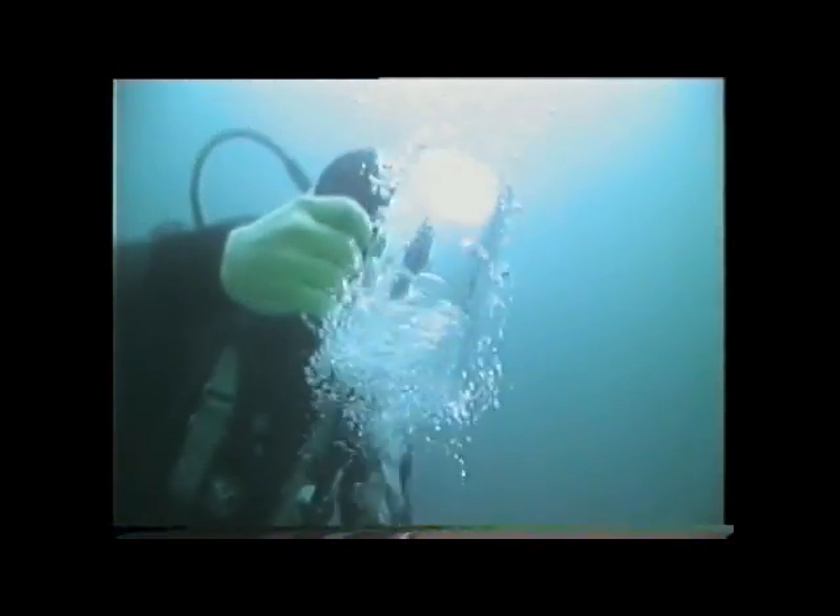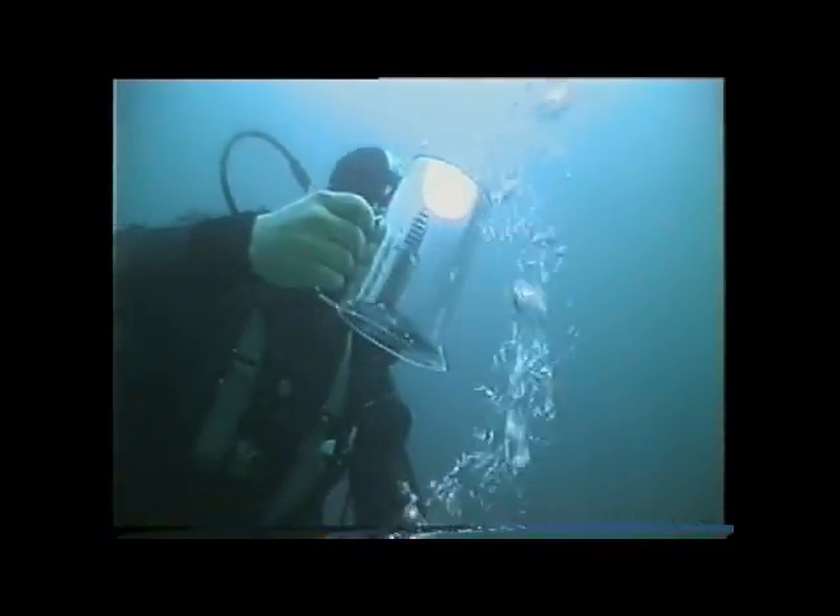The breakthrough came in 1888, when a French submarine used compressed air for the first time to force the water out. This meant that at last, a submarine could determine precisely when and how quickly it returned to the surface. Buoyancy control had been cracked with compressed air, but there was still the problem of how to maneuver the submarine effectively underwater.